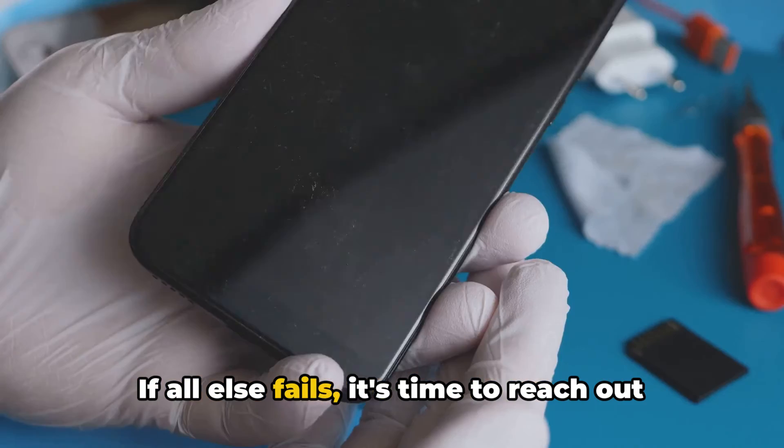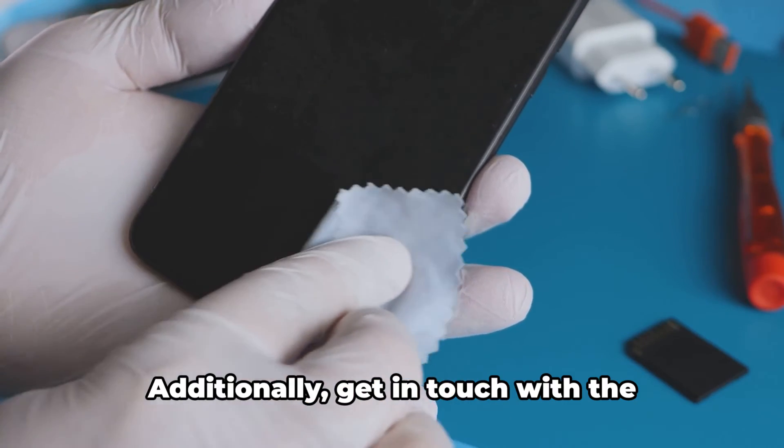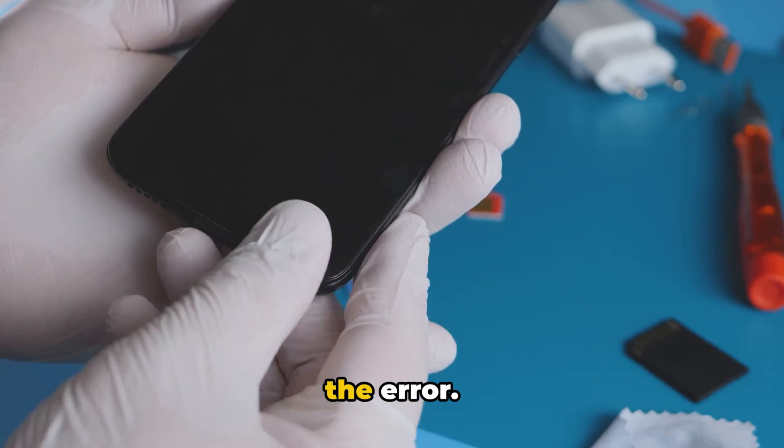If all else fails, it's time to reach out for help. Contact your mobile network provider to report the issue. Additionally, get in touch with the Samsung support team and inform them about the error.